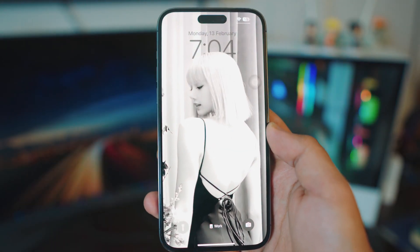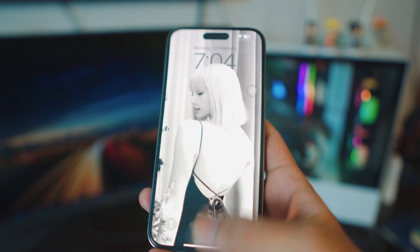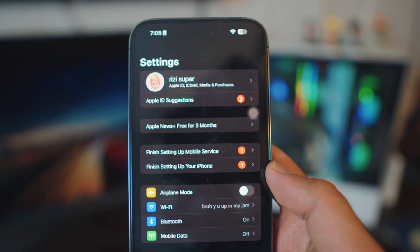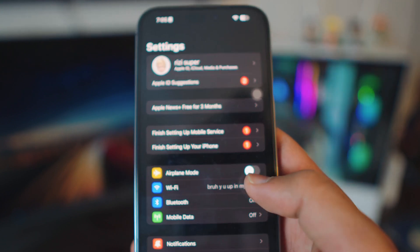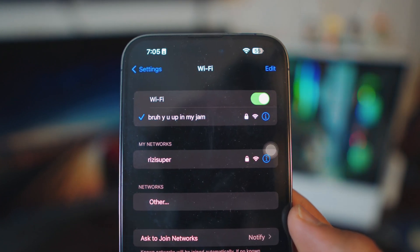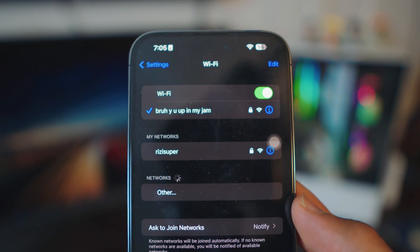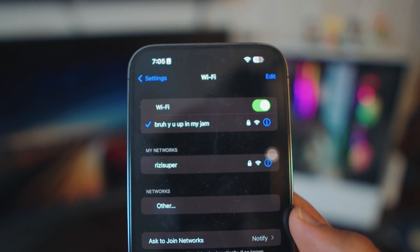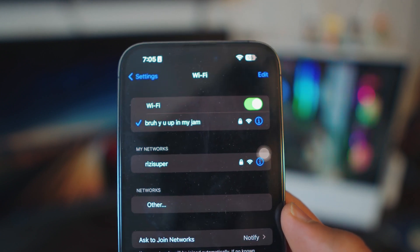There are a couple of things we need to do on the iPhone — by the way, this will work for any iPhone. The first thing you want to do is head over to your settings. You have two options: you can use your mobile data, which might cost you depending on your data plan, or you can use your home Wi-Fi. I recommend using home Wi-Fi since it's free and you don't have to worry about data usage.